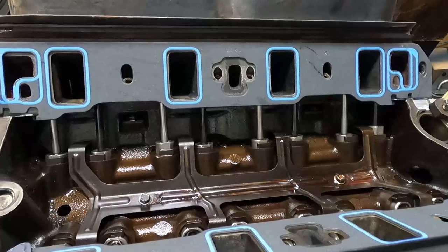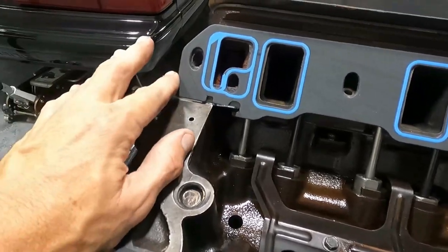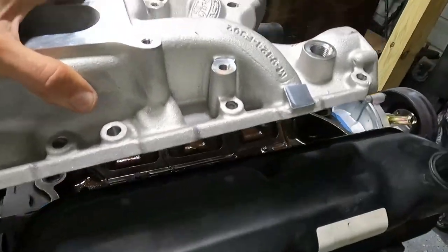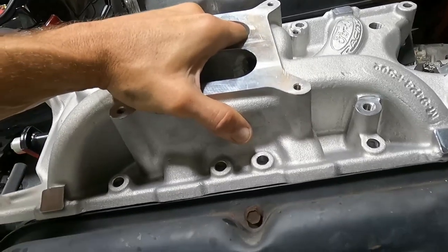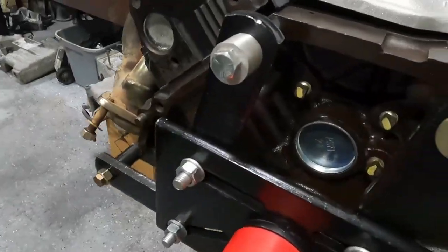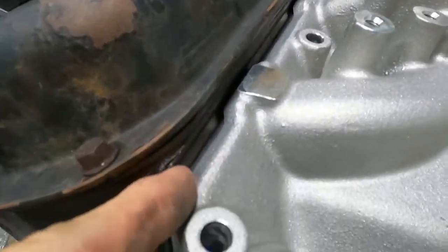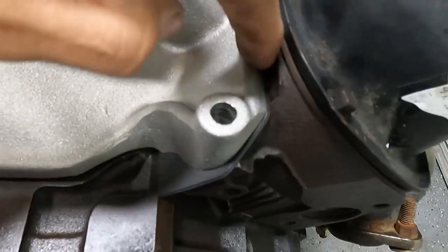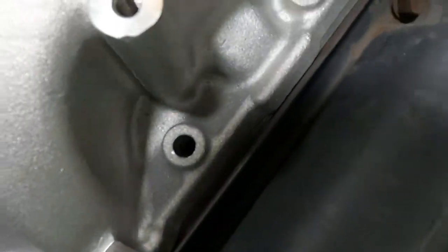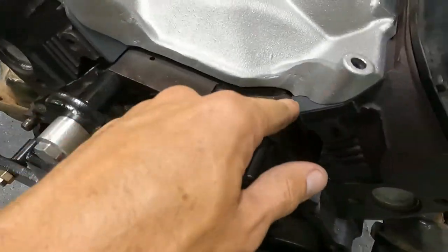What I do is install the gaskets with the little hooks on the head gasket part, then set the intake on it and make sure they don't move. Once you get it on there, make sure it's pretty level — you can see the gasket is at the top of the intake. Then look down and line up your holes too.